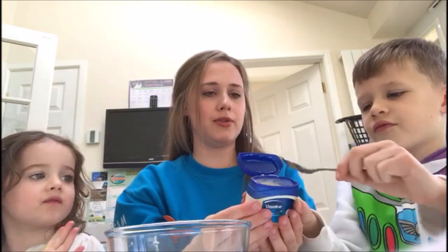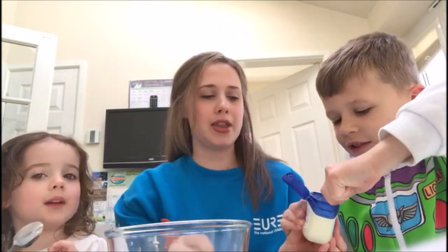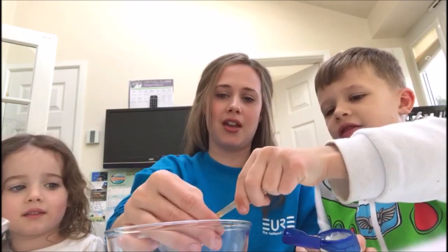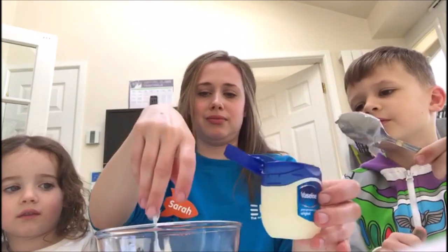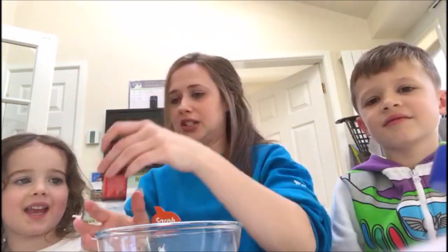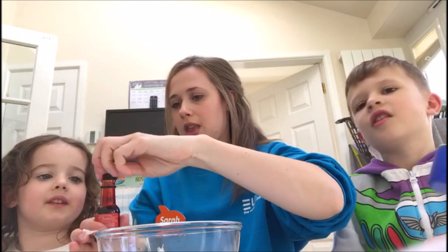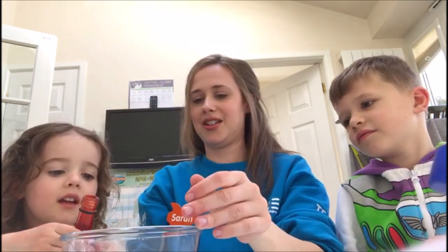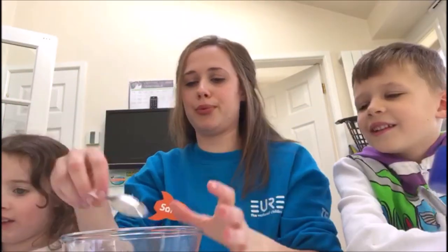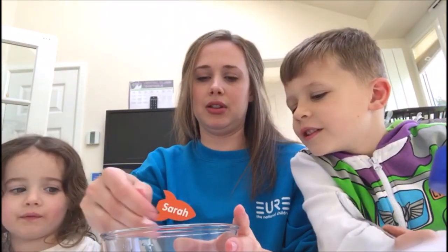So first of all, Spencer, take a big spoonful of this Vaseline and pop it in the bowl — scrape it off with your finger. Then Summer, I want you to pour in some of this red food colouring, just a little bit. Then I'm going to mix it all up.